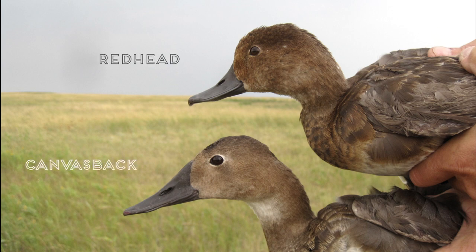The Canvasback has a sloped forehead with a wedge-shaped bill, and the Redhead has a rounded forehead.